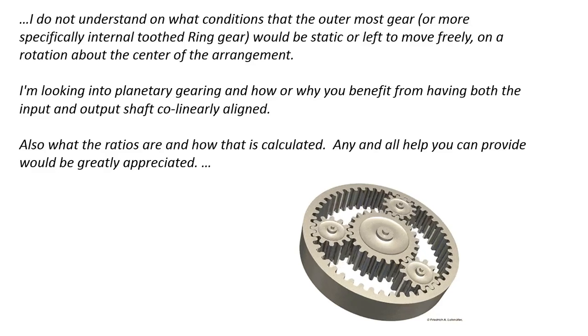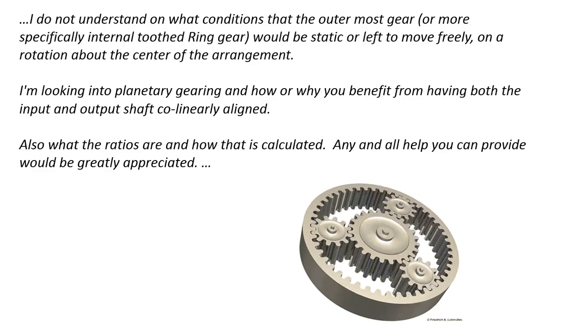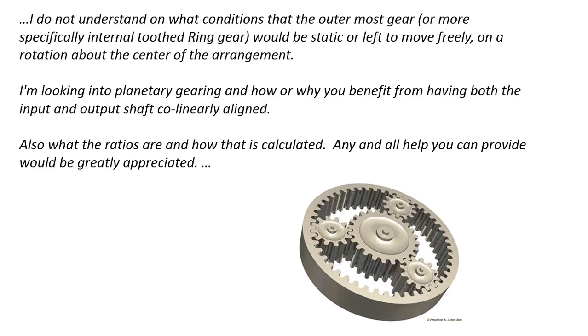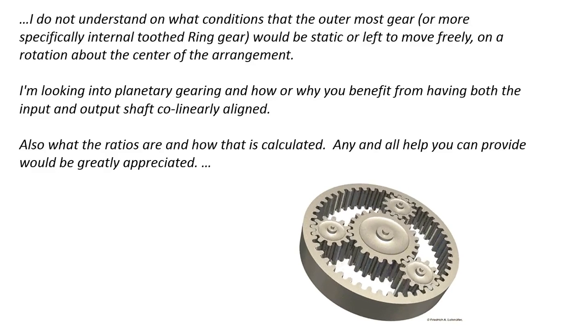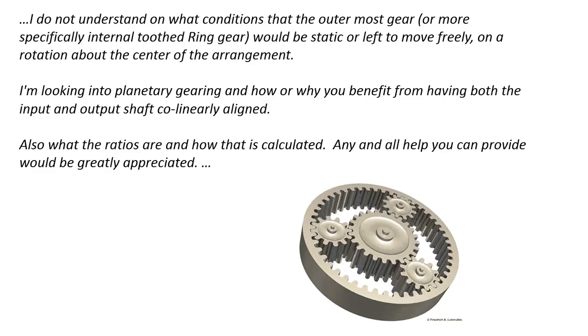What his email says is: I do not understand on what conditions the outermost gear, specifically the internal ring tooth gear, would be static or left to move freely in rotation about the center of the arrangement. I'm looking into planetary gearing and how or why you benefit from having both the input and output shaft collinearly aligned. Also, what the ratios are and how that is calculated. Any and all help you can provide would be greatly appreciated.